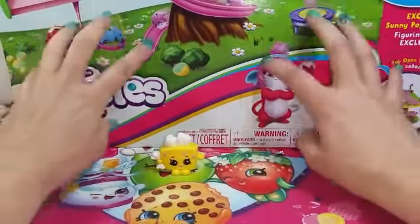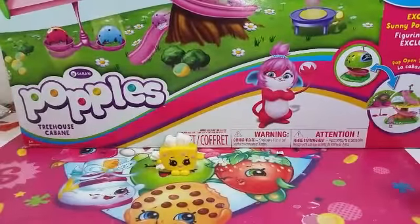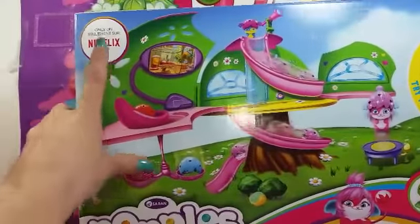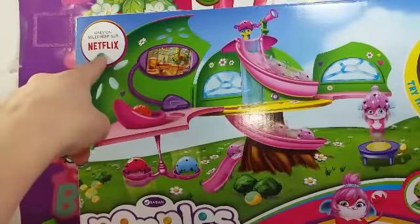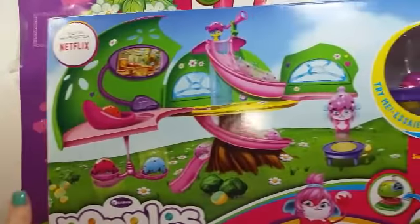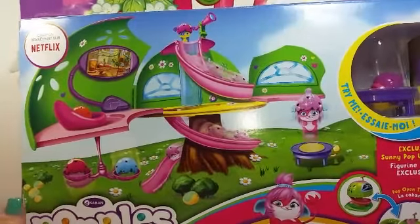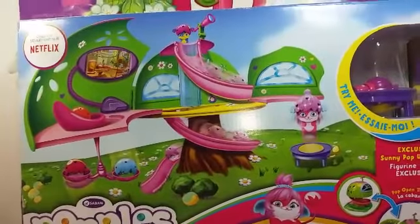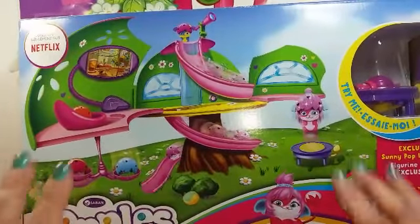Now we are going to open up this thing and review it. Before I take the box away, I just wanted to show you — this is a series on Netflix, so if you have Netflix go check it out because I think that'd be way cool. We're gonna check it out ourselves. I think this is cute, so we're gonna open up this box and take out the contents.